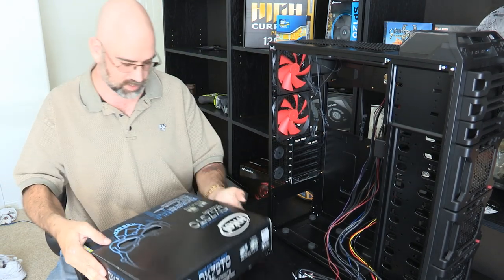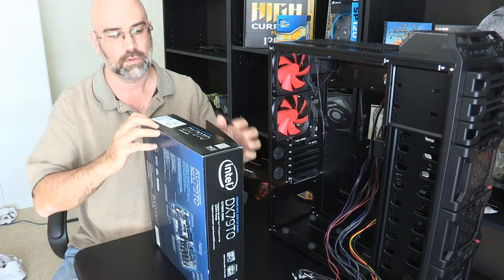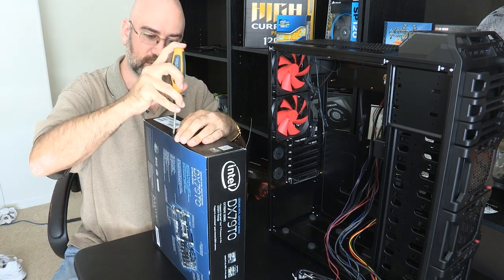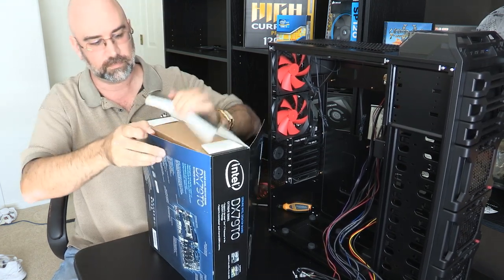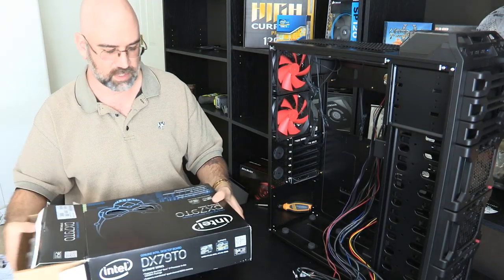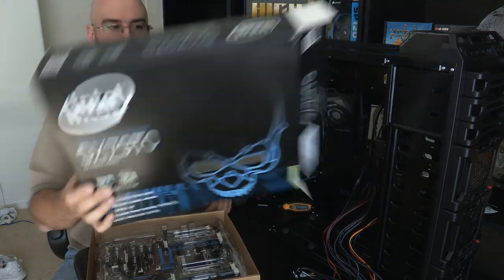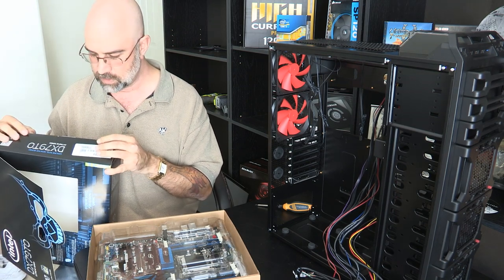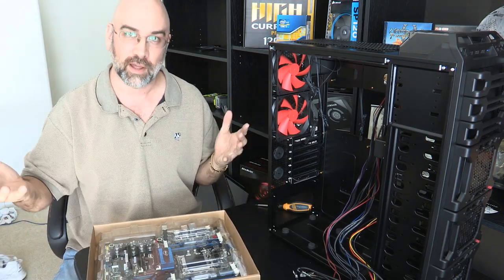So the motherboard — let's open this bad boy up. This is Intel, this is the DX79TO, it's an Intel Xtreme motherboard, so it is for basically a machine like this — an awesome machine.